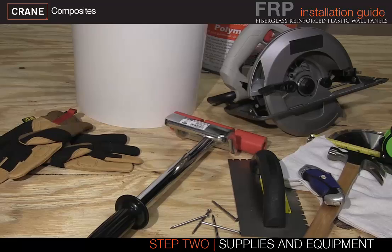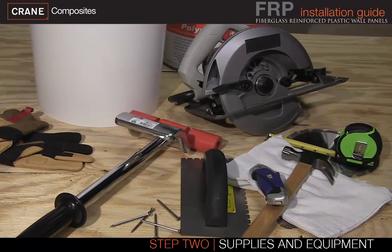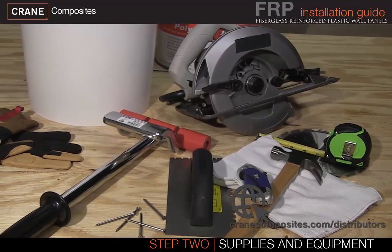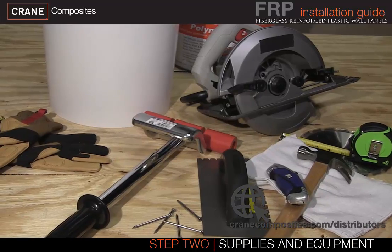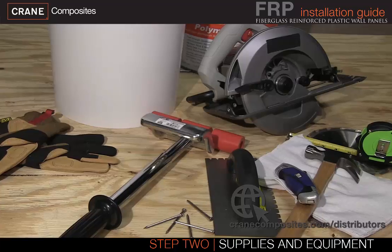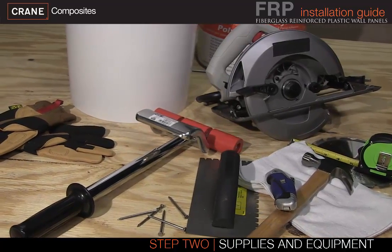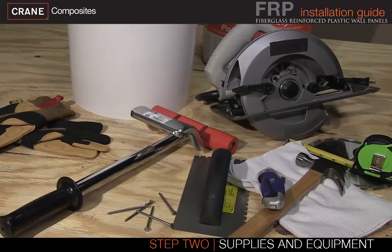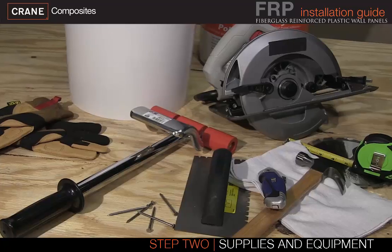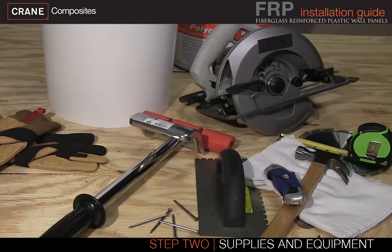Now that you have your adhesive and seam treatment selected, you can gather all needed supplies and equipment. Contact your local distributor to order panels, adhesive, seam treatments, and select tools. For best results, utilize Crane installation tools including a V-notch trowel of 3/16 inch by 1/4 inch by 5/16 inch, and a laminate roller. To find a distributor closest to you, visit cranecomposites.com/distributors.